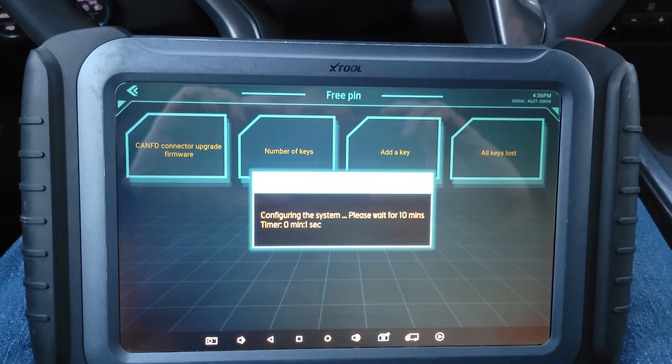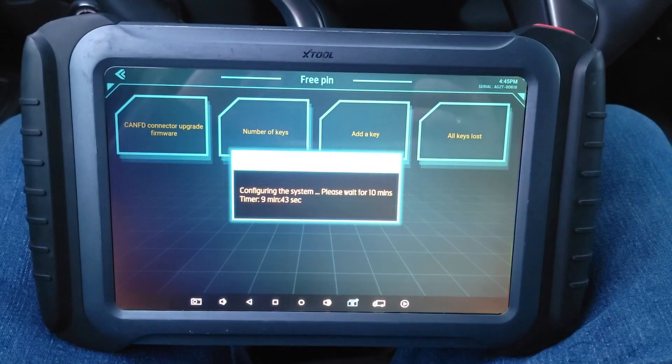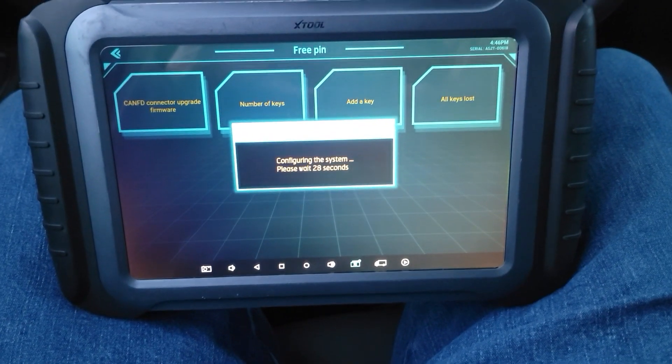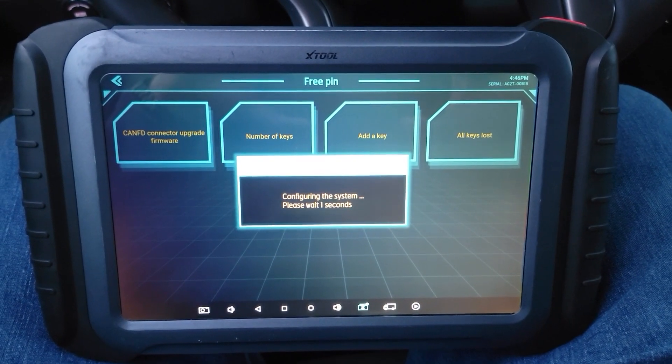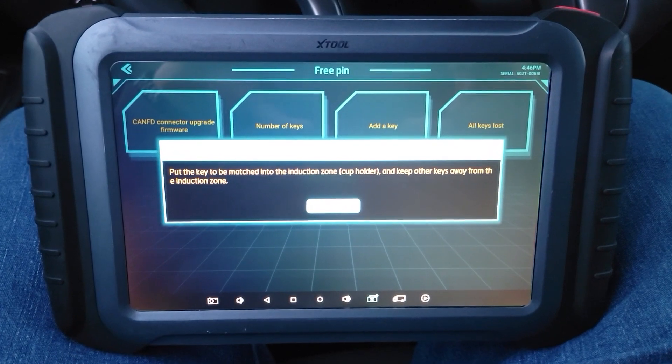Now we will be back in about 10 minutes. And we're back — configuring system, please wait a few seconds. Put the key into the induction zone, which is not the cup holder on this one — it is there.